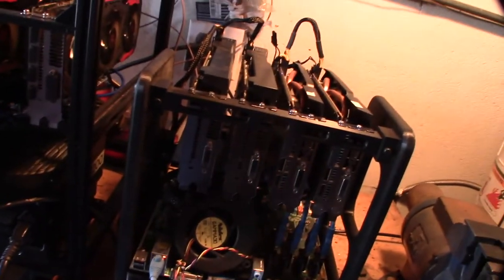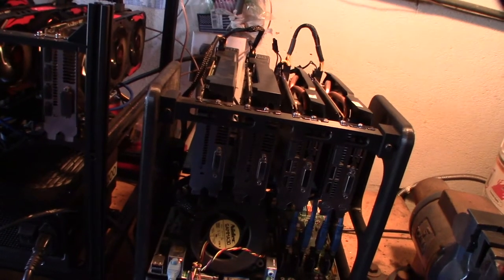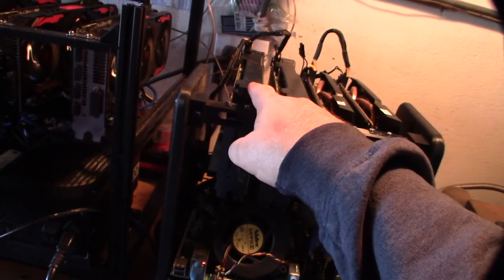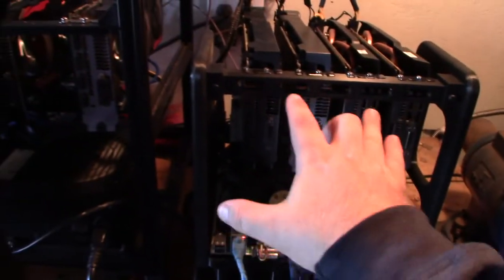I forgot to mention — these are RX 480 GPUs and I'm mining Ethereum with Team Red Miner. The cards are running anywhere from 72 to 74 degrees. Obviously this last one is getting the most airflow so it's running the coolest, and I'm focused on getting more airflow to those last three cards — that's actually how I designed it.